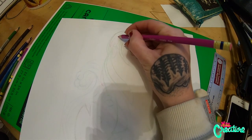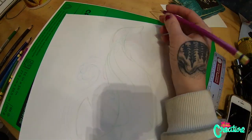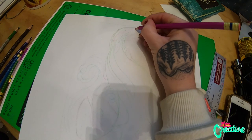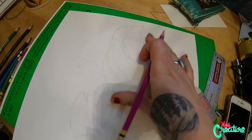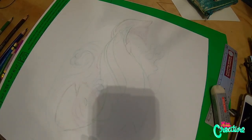Hello, creatures. So I am obviously sketching up what should look like a fish to you, but maybe it doesn't look like a fish to you. This is my first time ever drawing a fish — I have literally never drawn a fish.